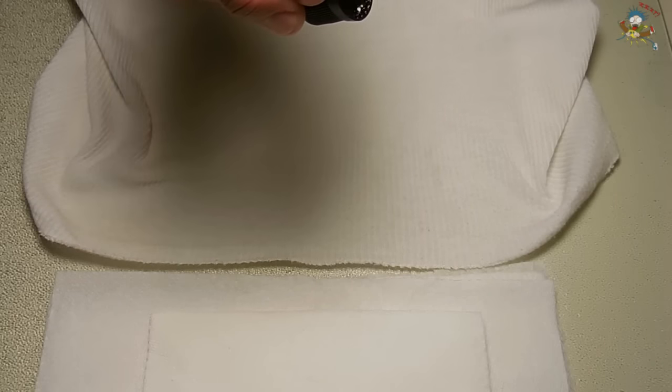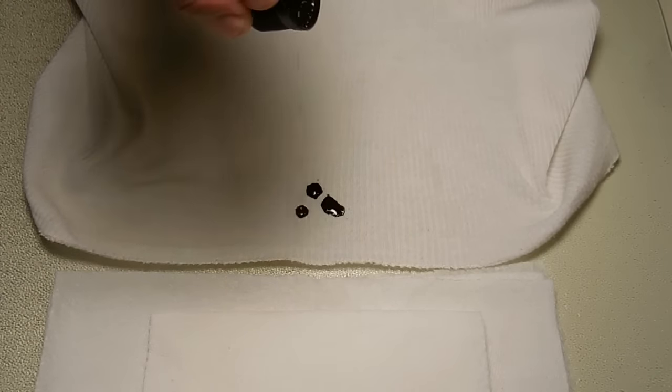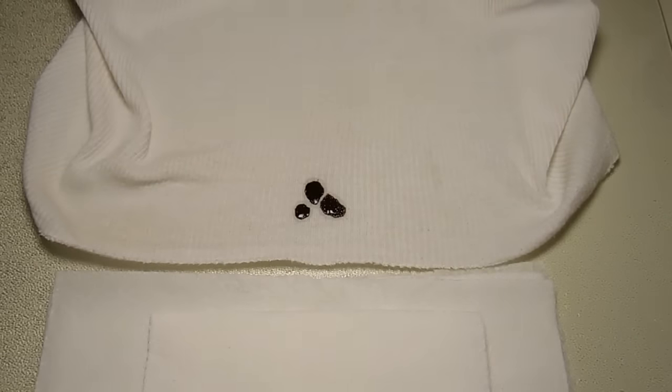I'm going to drizzle some motor oil onto the shirt now. Let that soak in a minute. Ordinarily, if this happened, you would not be very happy, and you would have a very hard time removing that oil from the shirt.